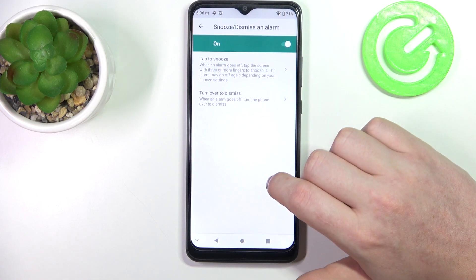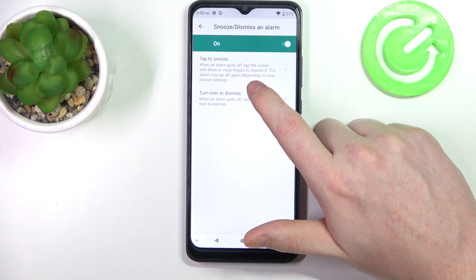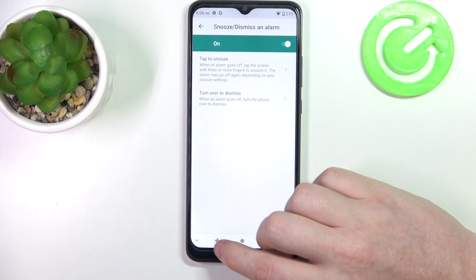Now there's snooze disarm alarm. When the alarm goes off, tap the screen with three or more fingers to snooze it. The alarm may go off again depending on your snooze settings.